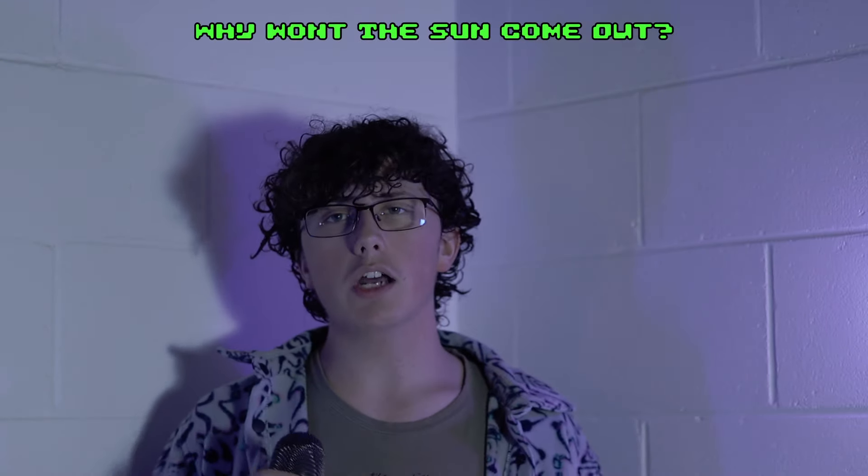'Freeman' is just Vince Staples rapping over a simple 808. There's a lot of good wordplay from Vince, but this one kind of falls into the background — not for the same reasons as 'Justin,' it's just a little boring compared to the more creative stuff on this very same album. Literally the track before this was probably one of the hardest-hitting ones on the whole album.